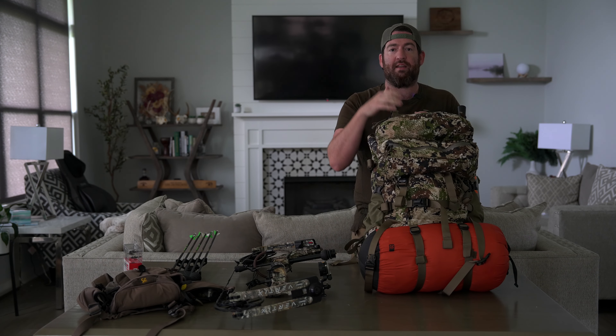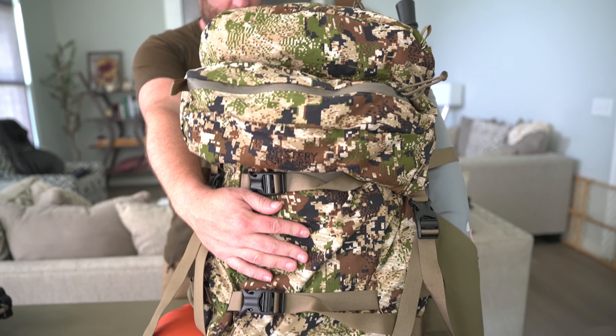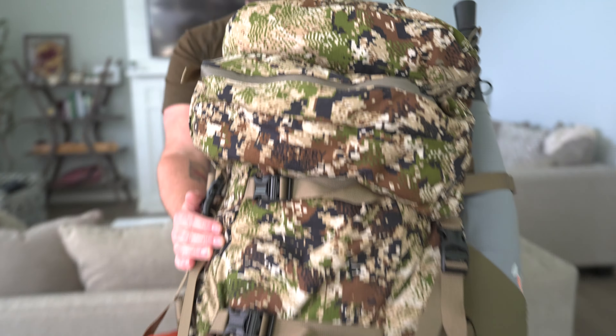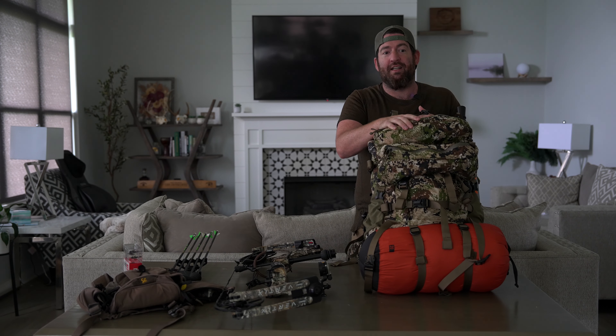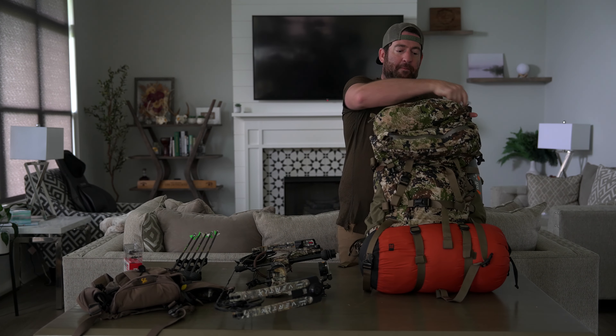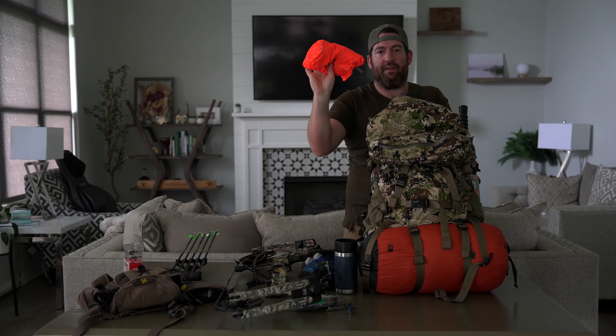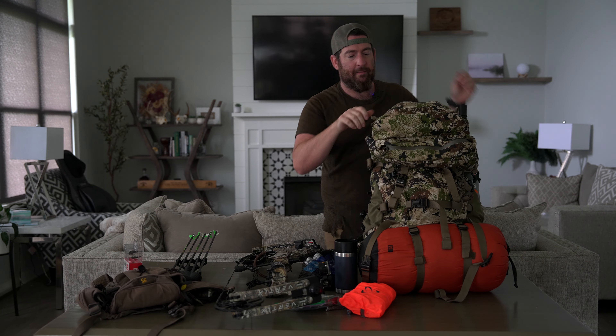New pack this year because I gave away the one we took last year. This is a Mystery Ranch Metcalf. I did not know when I bought it that apparently this is Randy Newberg's favorite pack, so that makes me feel better about things. It's got a little hood on it and a front pocket. In this top one I've got my water filtration, a thermos for making coffee and Liquid IV, a small Leatherman utility, some Liquid IV and coffees, and also my rain fly — stuff I know I'm going to need quick.